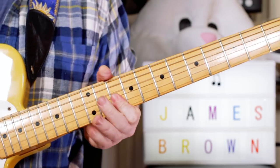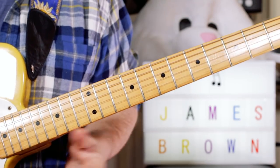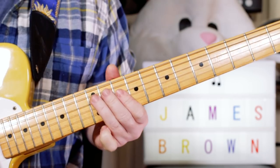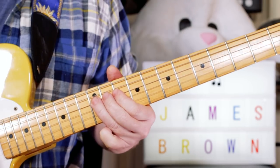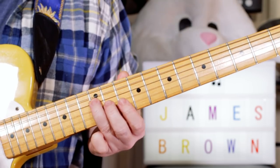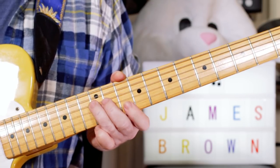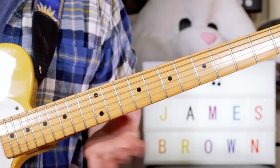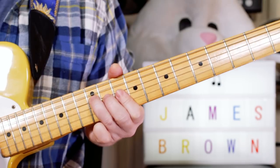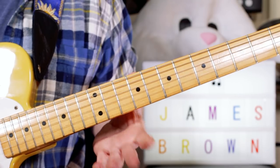And then we've got another fill — I'm filling in for the brass here. I'm just playing around the D minor pentatonic scale. Then we've got D and C: 12 on the D string, 10 on the E string, 13 on the B string. But I like to add a little rake into there — you don't have to, but just the way I play it. So I'm just raking across the 10th fret there.